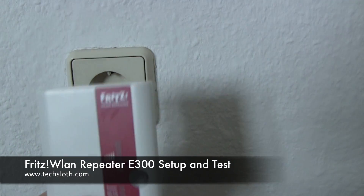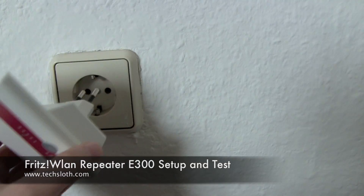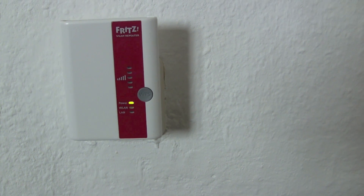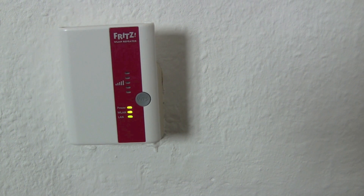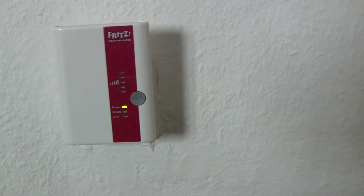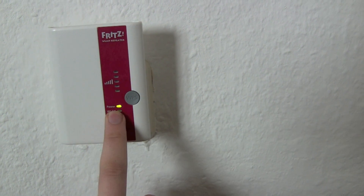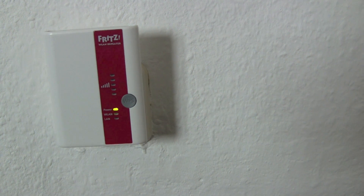Hello YouTube and welcome back to the next AVM Fritzbox repeater. We just put it in and then we give it a few seconds to boot up. Just wait until the power LED stops blinking. Okay, there we go.